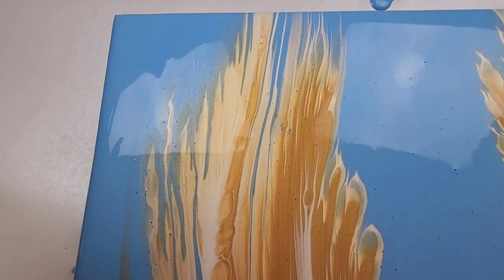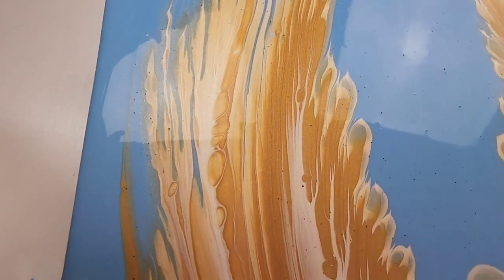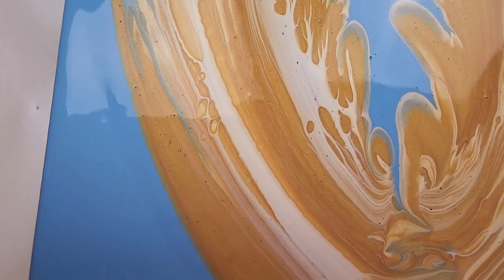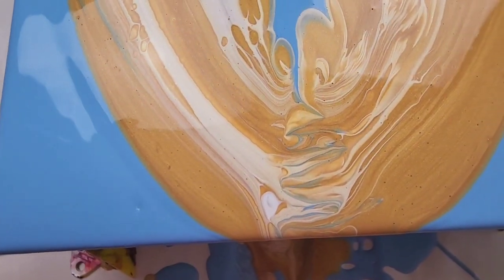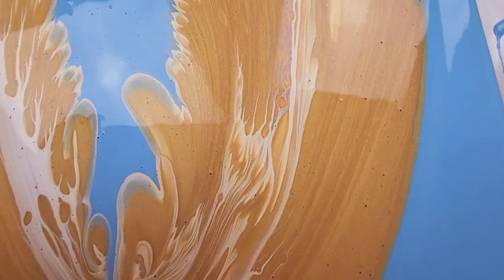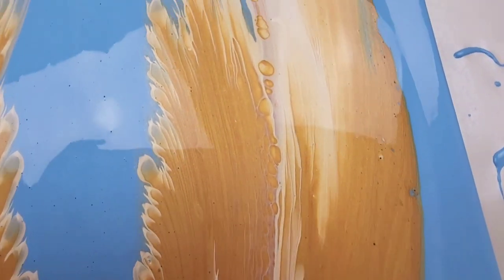Here's a close-up. Here are the wings — we've got some really cool cells coming in through that white from the gold. Here's the part I'm not really sure about, but I think it looks better than it did so I'm happy with what I did there. And here's the other wing.